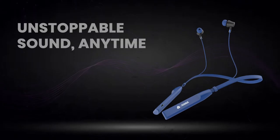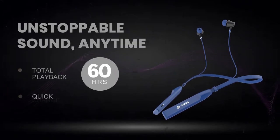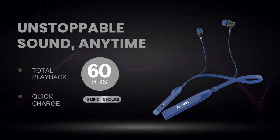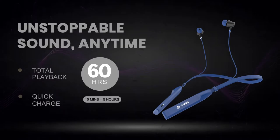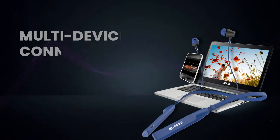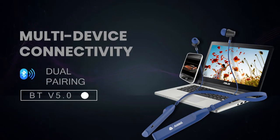Unstoppable sound anytime — these earbuds give you a total of 60 hours of playtime, with 5 hours of playtime on a quick 10-minute charge. This is the NB119B Badsha by Aroma.